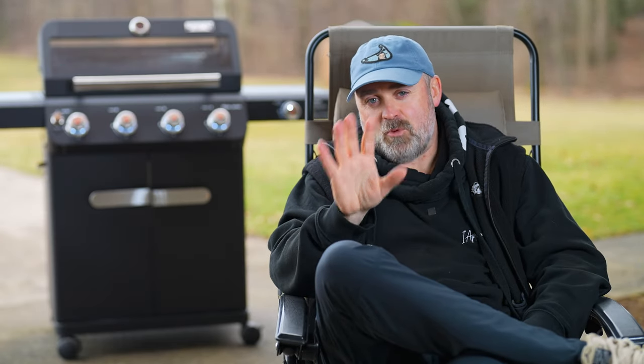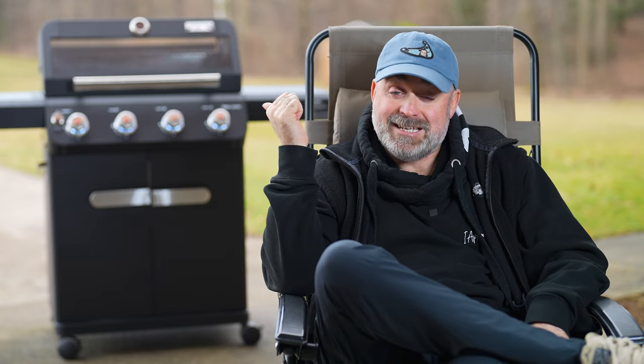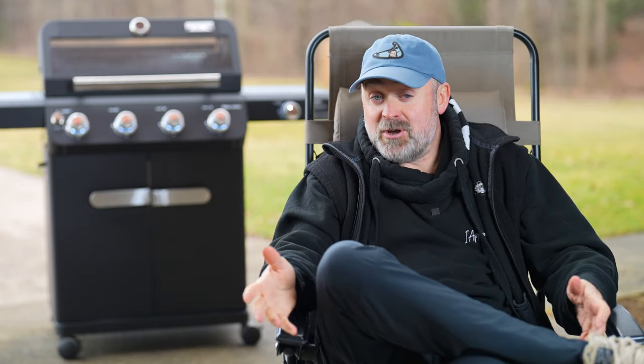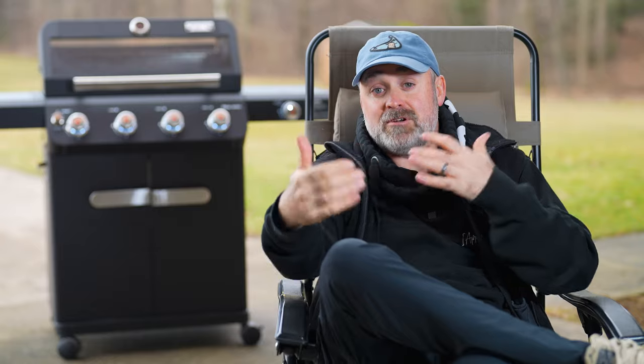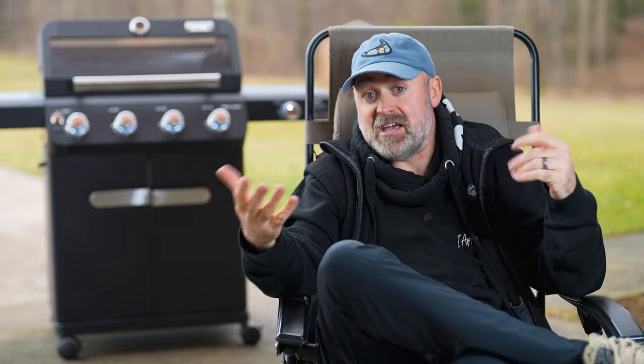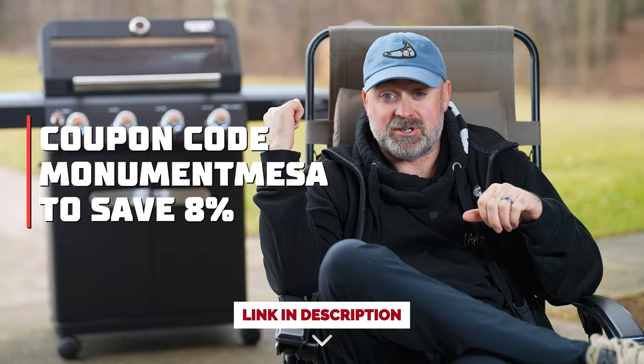It's always important to discuss a warranty. This grill has the same eight-year limited warranty that the previous Mesa had, plus a full one-year warranty. So there you have it — the Monument Grills Mesa 425, the upgraded Mesa. I've enjoyed my time with it and will continue to. You can use coupon code MONUMENTMESA to save 8% on this grill — so 8% off of $435, not bad. The link is right below.